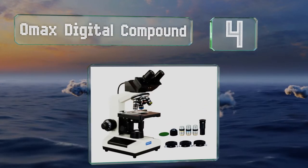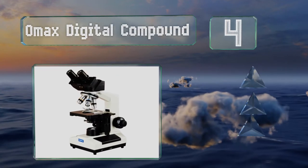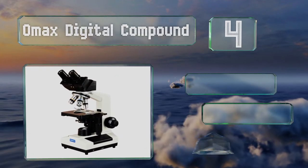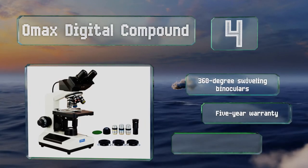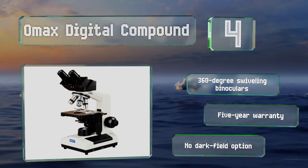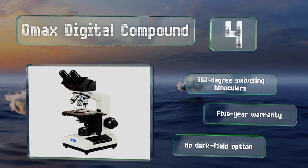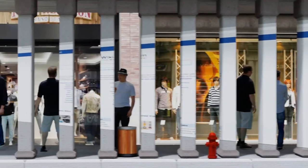Coming in at number four on our list, the OMAX Digital Compound is surprisingly compact when you consider that it houses a capable imaging system in addition to its outstanding optical array. It doesn't offer terribly high resolution in its pictures, but it should suffice for classroom use. It features 360-degree swiveling binoculars and a five-year warranty; however, there's no dark field option.